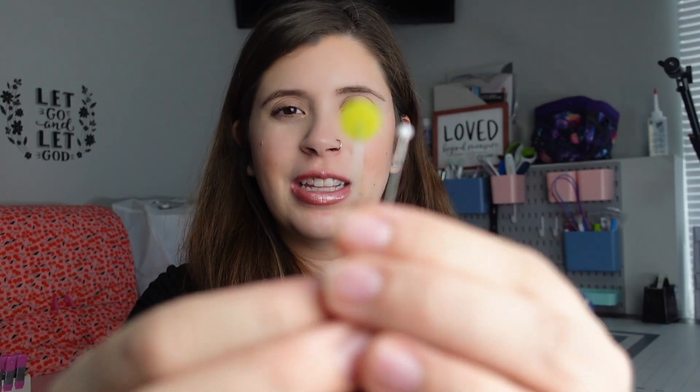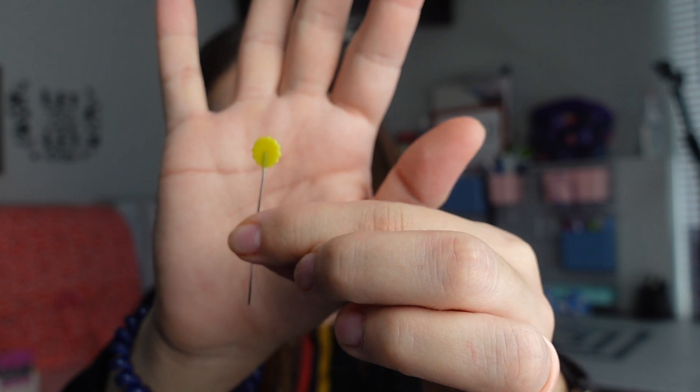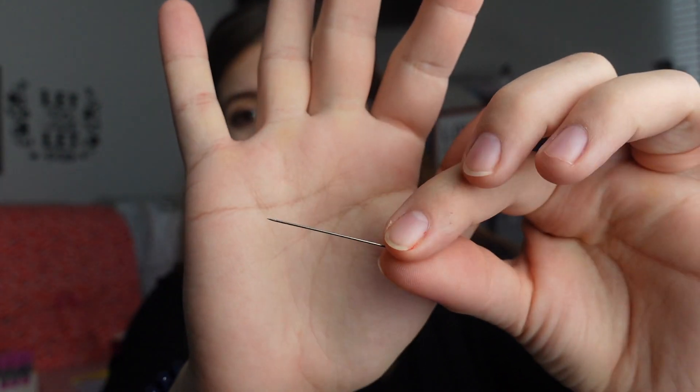Pins come in handy when working with wovens like silk, satin, or slippery fabrics, or if you're making a baby blanket with minky fabric — they help keep the middle part without shifting. I have two types of pins. The long decorative ones seem popular, but I find the thinner ones go through the fabric much smoother and nicer without making a hole. The longer ones are thicker, which is why they make more of a hole.